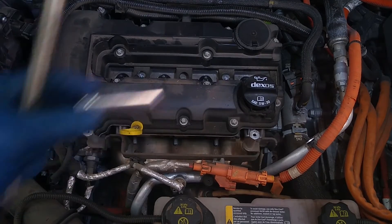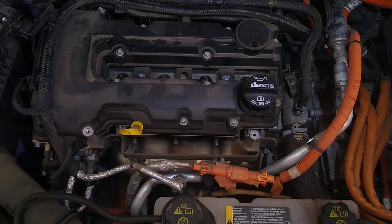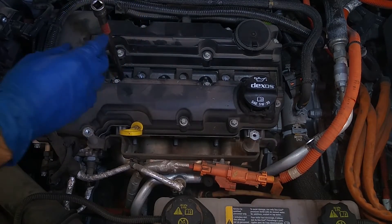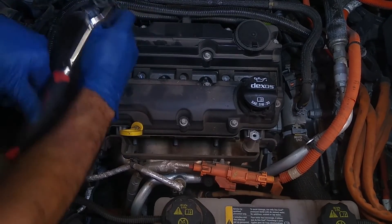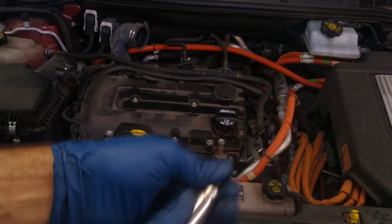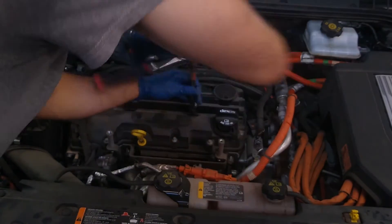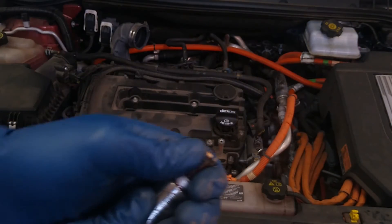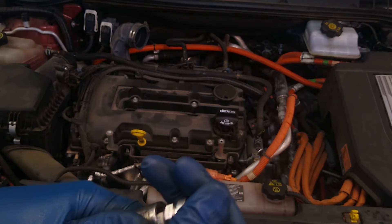Now we're going to use a 5/8th socket remover — a special socket remover. You can kind of see that it's got this rubber gasket inside to grab on to the plug. I'm going to use the right size. That's it. Then I've got to wiggle them out. That takes the most time. The only thing I'm going to say is when I reassemble, I'm not going to use one of these spark plug sockets with the rubber grommet just to save myself some time.